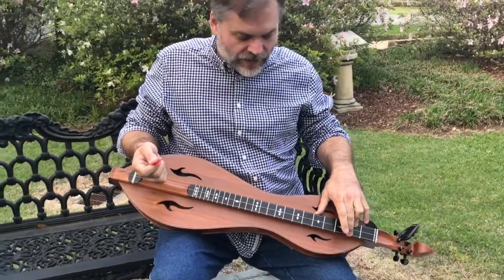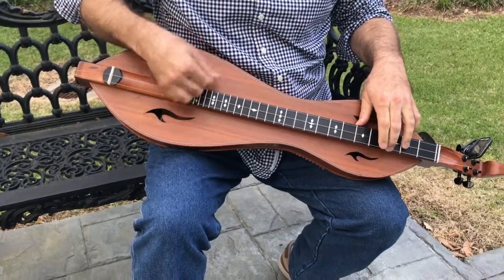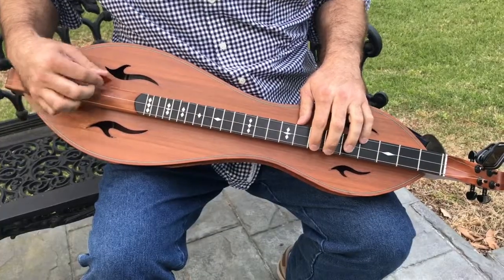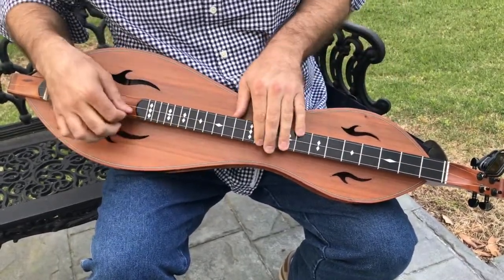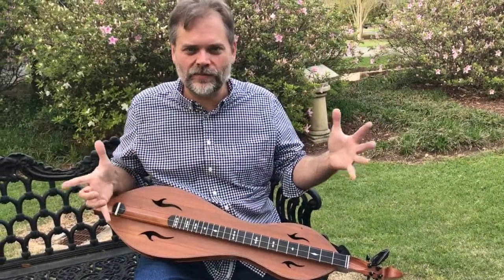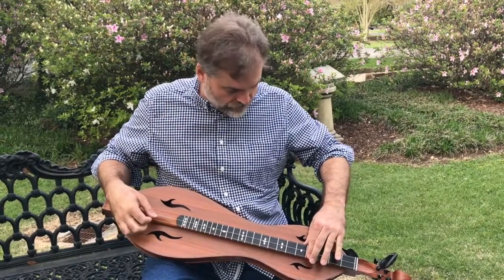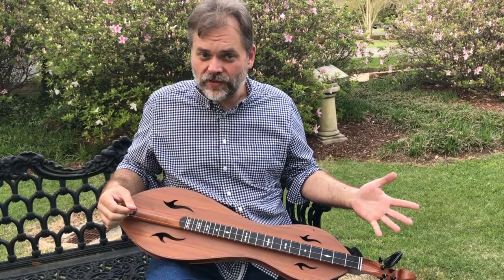One way to spice it up is you can add one note to each one of those. And I'm going to just take a little melody — let's take something like Soldier's Joy — and we're just going to add some notes to make it more chromatic. So have a look at this.